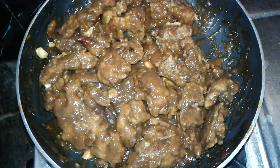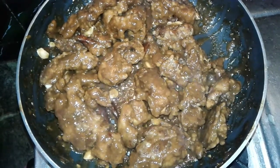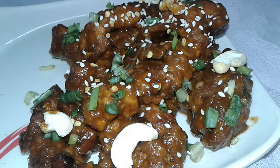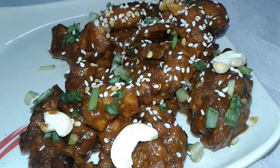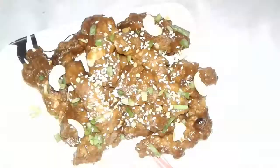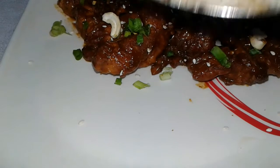It's time to serve. Serve this on a plate and add sesame seeds on top — it gives a nice look and taste. Garnish with cashew nuts and spring onion. Our chicken dragon is ready to serve — it's very tasty and delicious.